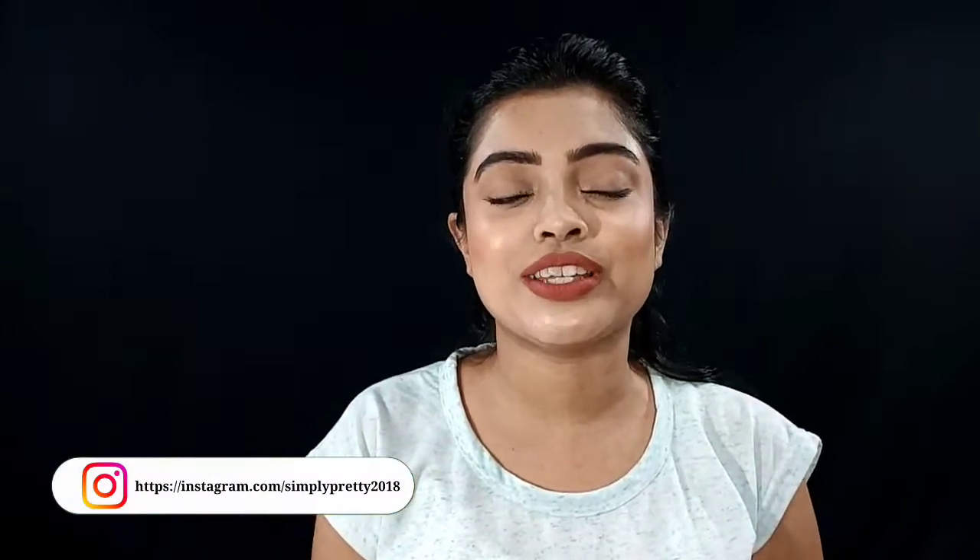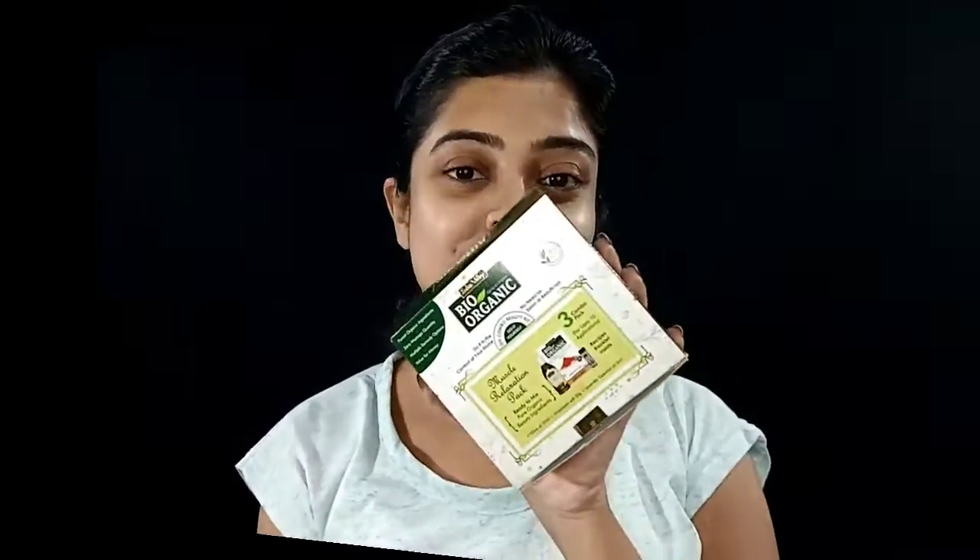Indus Valley is an Indian brand and their products are worth the money — very affordable price range. Their oils and ingredients are certified and it is a 100% organic brand. Let's get started with this product review and demo.